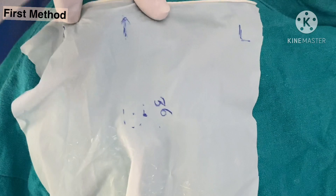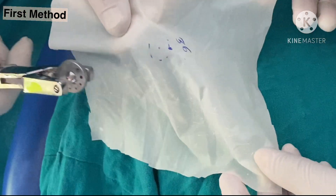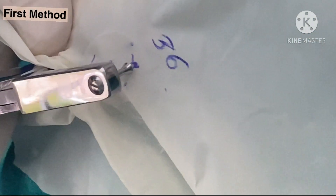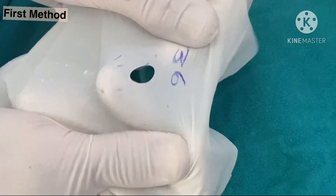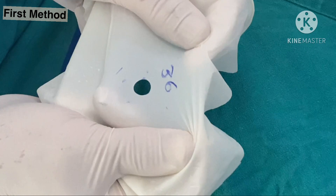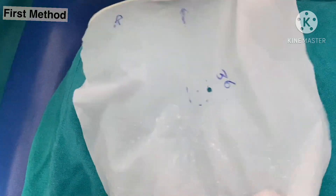Then we mark the tooth. For example, in this case we have to expose tooth 3-6, so we mark a dot. After this, punching is done with the rubber dam punch — you reach the spot you have marked and press. Now take the punched portion out. This is without any tear. If there is a tear, which sometimes happens when you are repeatedly using the punch and it is not working well, you have to do it again, or change the rubber dam punch.